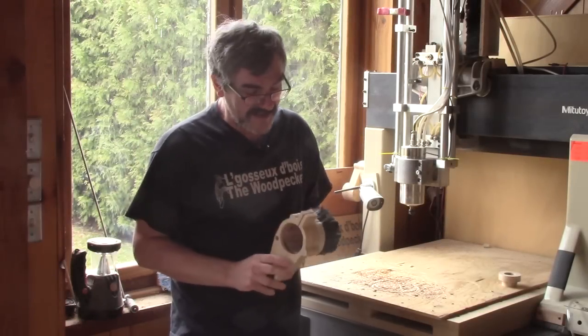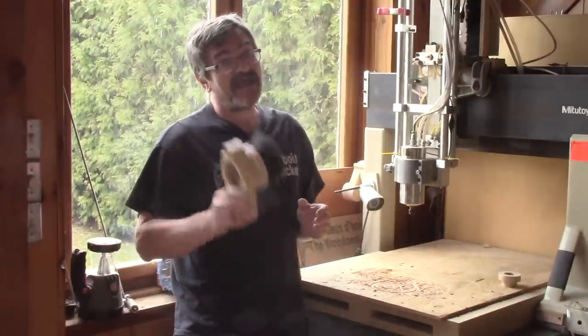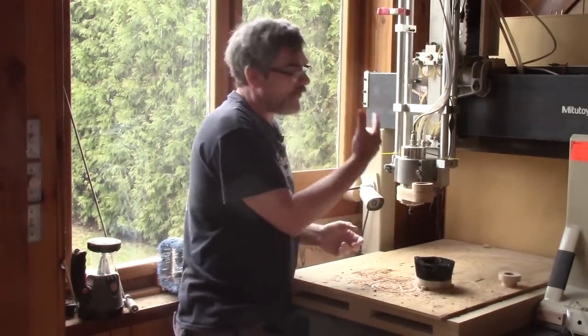Hi! On The Woodpecker today, I'm making this dust shoe for my CNC. And as you will see, it's quite easy to put in place — you just have to slide it over the spindle.